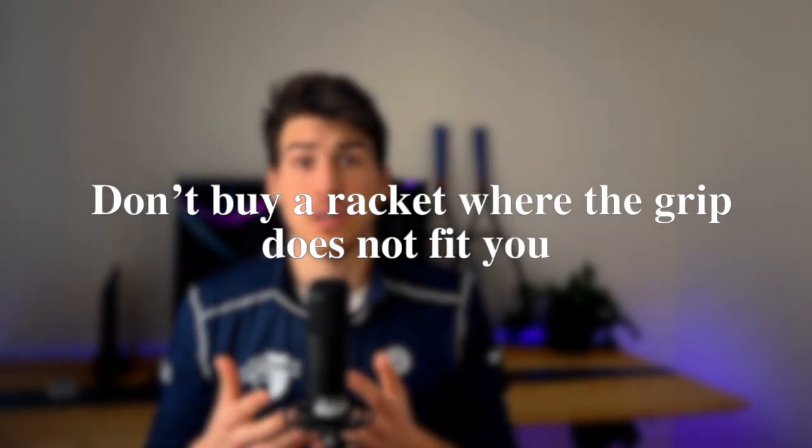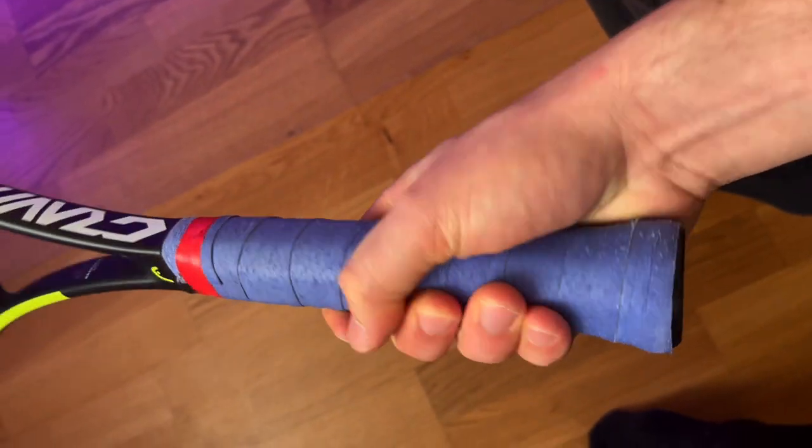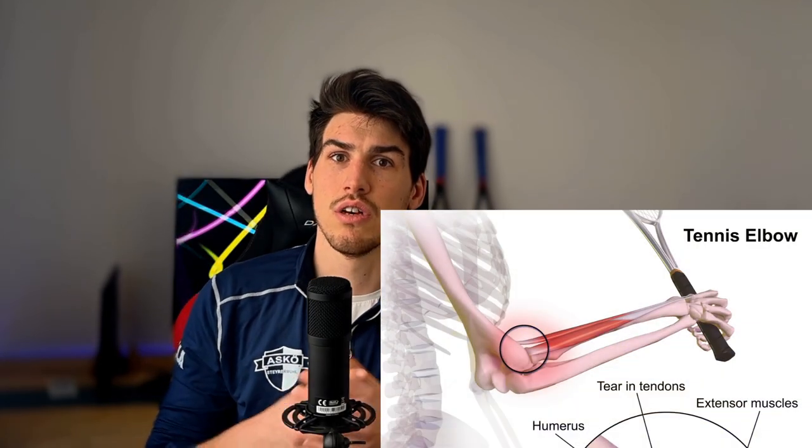It is very important to find a grip that fits your hand well, because a poorly fitting grip can make it difficult to maintain control over your shots and be very uncomfortable over a prolonged period. It can also increase the likelihood of tennis elbow — if the grip is too small or too big, you will hold it more tightly, which increases arm soreness and the chance of inflammation.